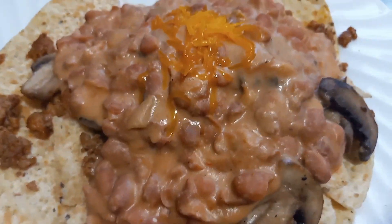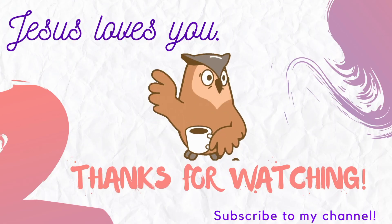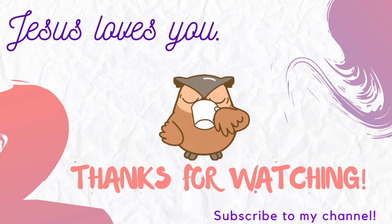We had this on top of nachos — it is so good. Try it out and let me know. Always remember, Jesus loves y'all, and I love y'all too. I hope you have a great day. I'll see you soon. Bye!